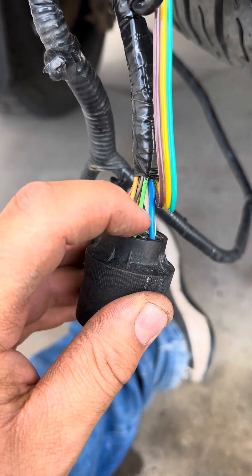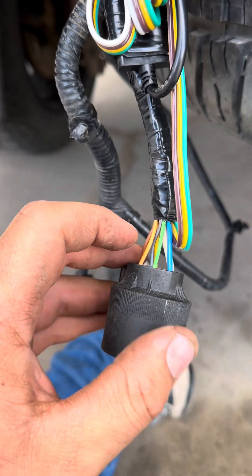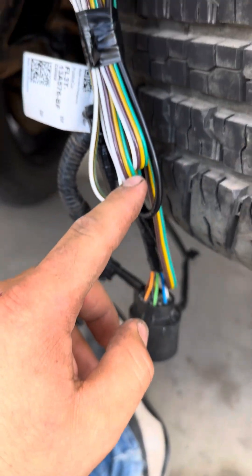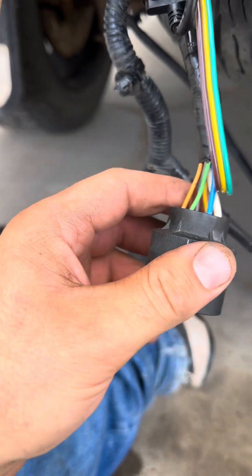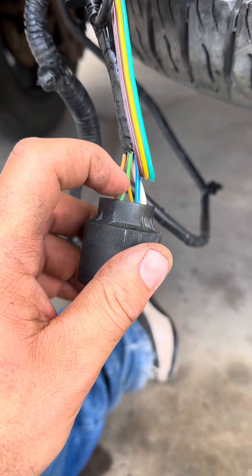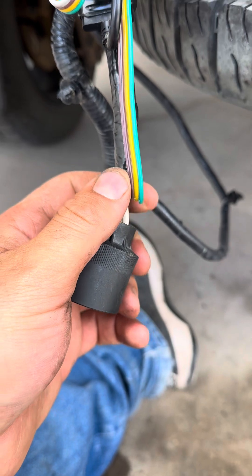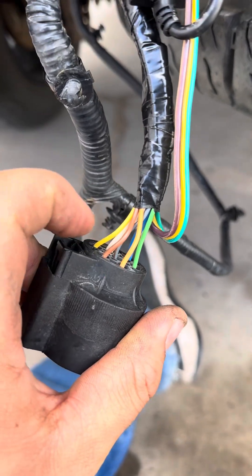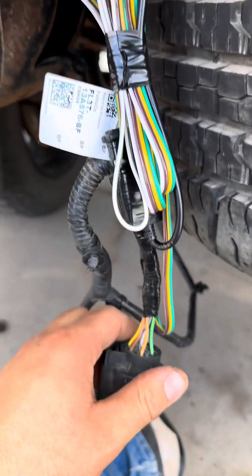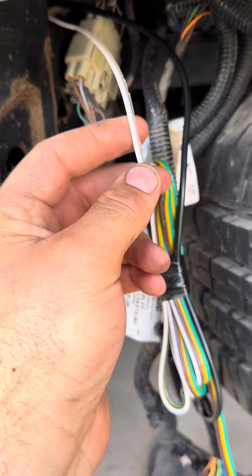On the plug, you have a green wire — the green on the strip goes to this green. Then there's a yellow — yellow on your plug. The green is for your right-hand turn, the yellow is for your left-hand turn, and then there's a brown, which is for your tail lights.